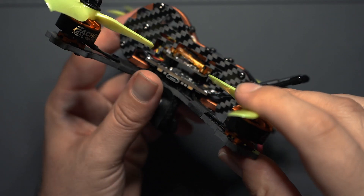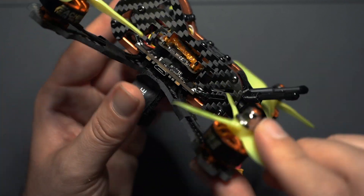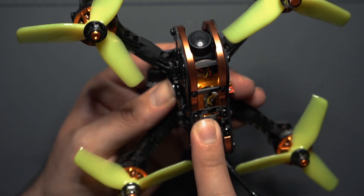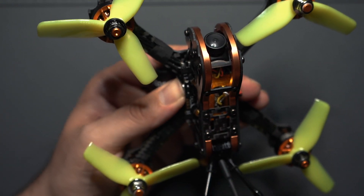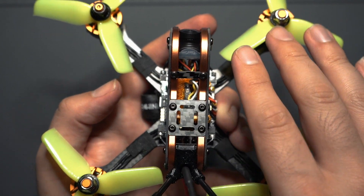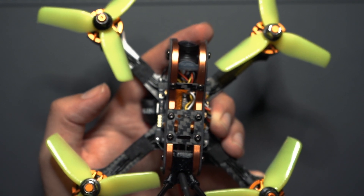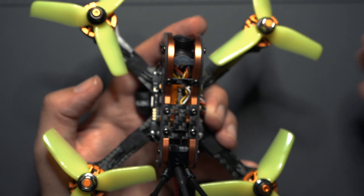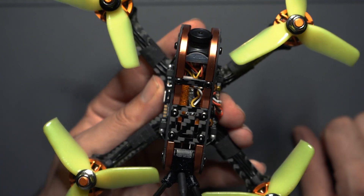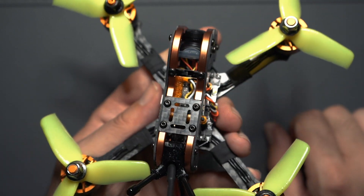The motors are the exact same as on the original Tyro 79 — Eachine branded 1607 2800KV 2-4S brushless motors. Personally, I hate motors like these that have two nuts spinning clockwise and two spinning counter-clockwise. I'd much rather just have four nuts spinning the same direction, but you can't get around it because that's just the thread on these.